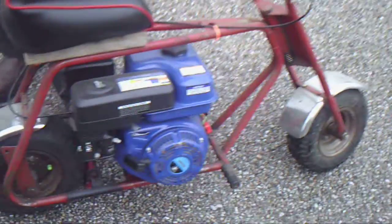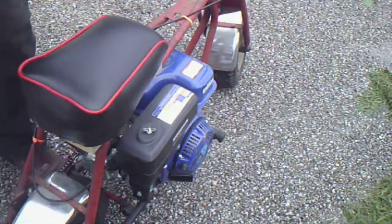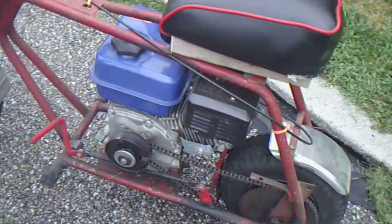This is Bart, and my boy Tyrell is on the camera. We're doing a quick video demo of my old school Arco minibike. It's got a six and a half horsepower Honda clone engine. Six and a half horsepower on a minibike like this is a lot of power — if you're not careful on the throttle, it'll toss you off the back.